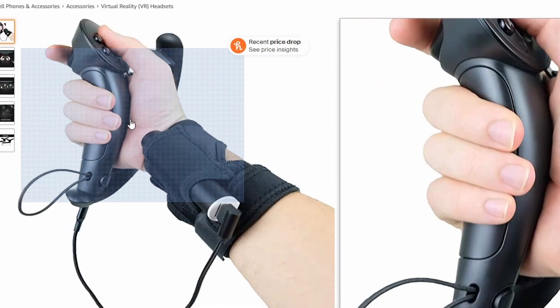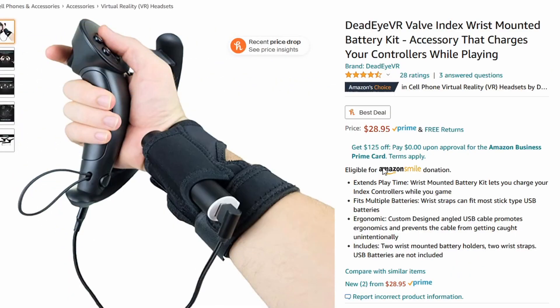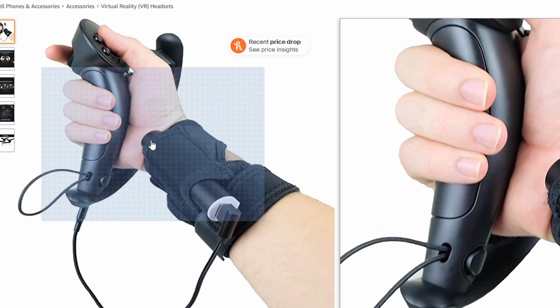Keep in mind the Quest 2 has a battery life of only about two to three hours, so if you plan on streaming more than that, I highly recommend getting something like a USB portable power bank. This one in particular you can attach to your wrist. I've used something like this — and yes, I realize it says Valve Index — but if you get a USB-C cable for it, it'll work just fine. Just make sure the cable is long enough to reach from your headset to the power bank comfortably, including when you're extending your arms.